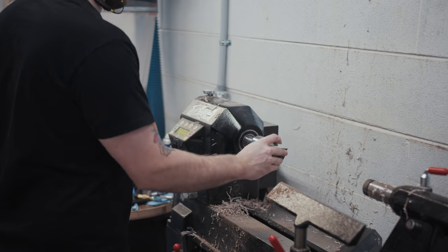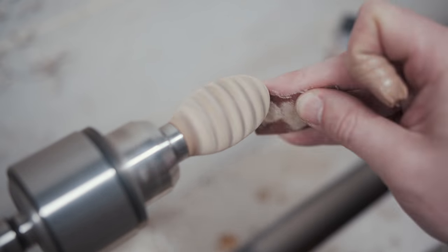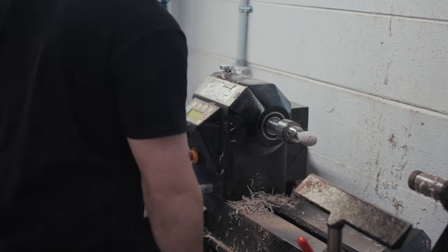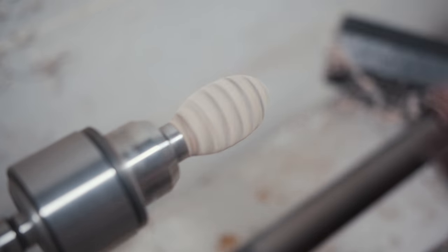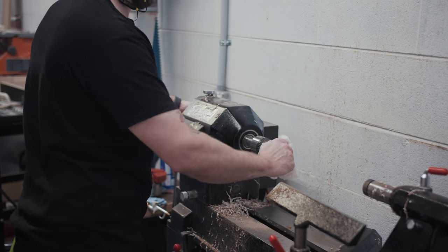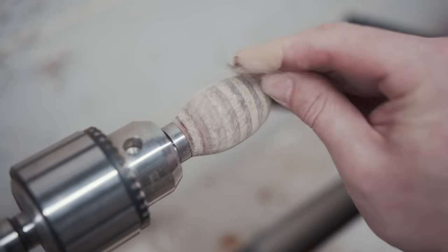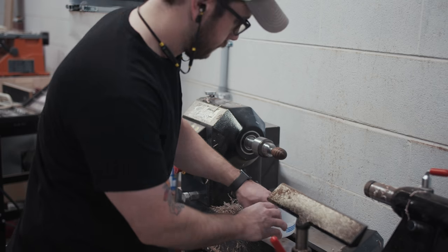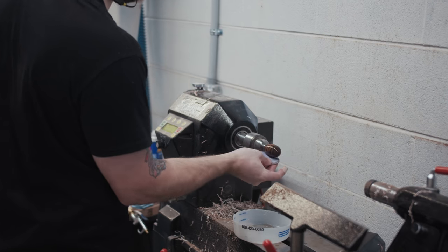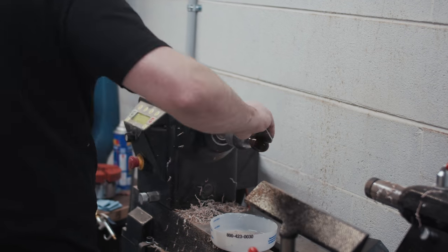Then I could move on to sanding. The funny thing about these stoppers is that the sanding took just about as long as the turning since they're so small. Since these stoppers are about 50% epoxy, I had to sand up to an extremely high grit to get a nice surface finish. I started at 120 grit to smooth out the shape, then moved on to 180, 320, and finally 500 grit. I would wipe the surface with a wet towel between each grit to remove dust, blast it with air to dry the surface quickly, and also stop the lathe to sand parallel to the lathe bed after each grit to remove big scratches and get a more uniform surface.